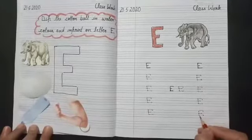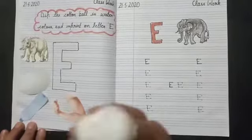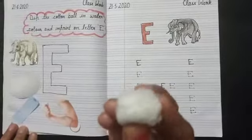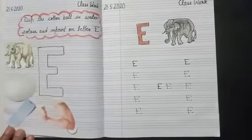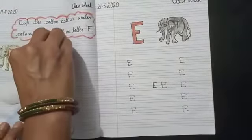Student, do one activity with me. This is a cotton ball. We will dip it in watercolor and imprint on letter E.